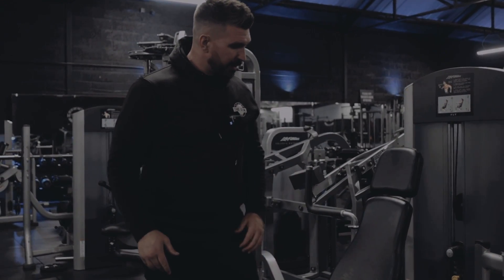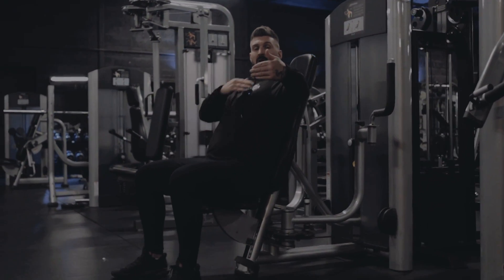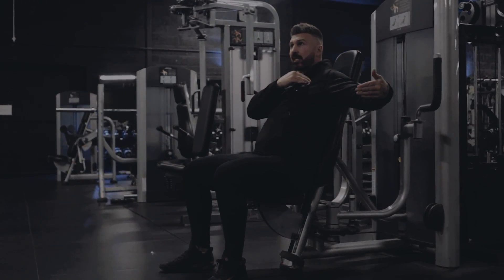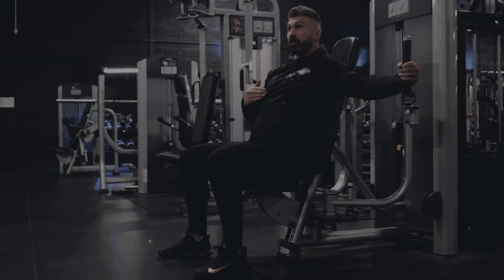From here, take a seat. With your arm, you don't want it up too high — that hits your shoulder. You want it down just below your shoulder so you're nice and comfortable, getting a good stretch through your chest as you bring it in.